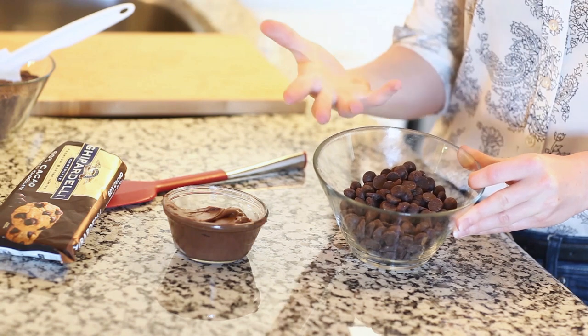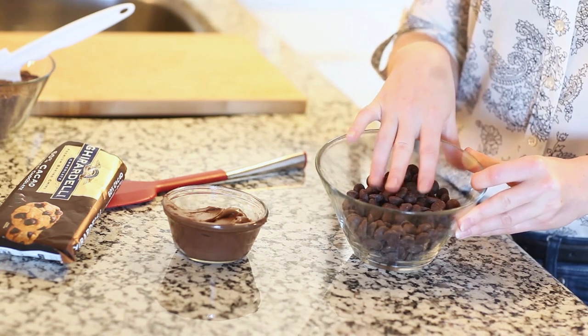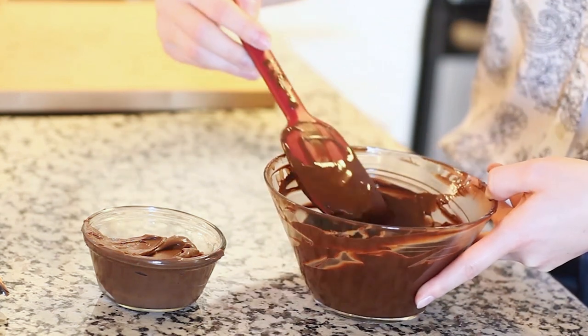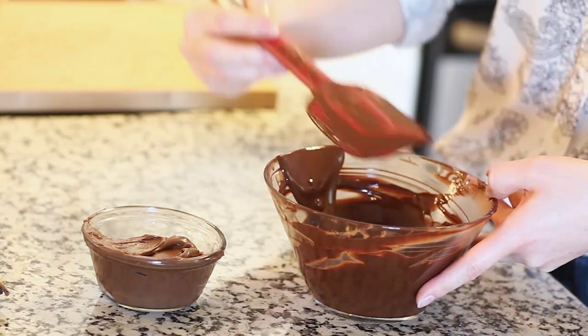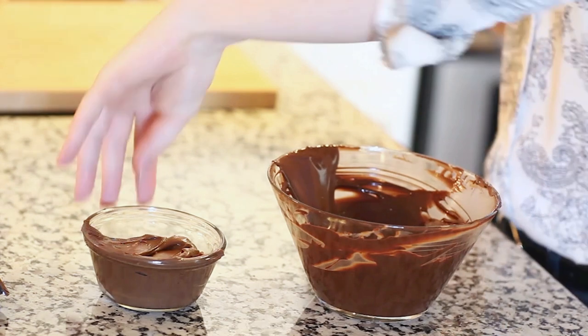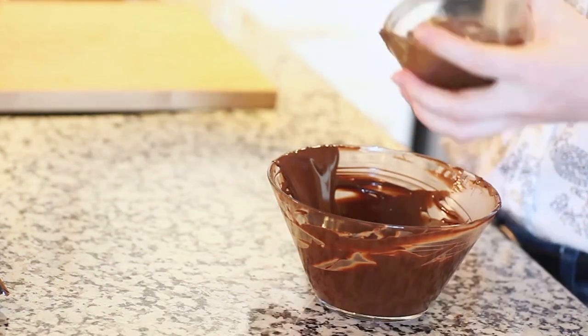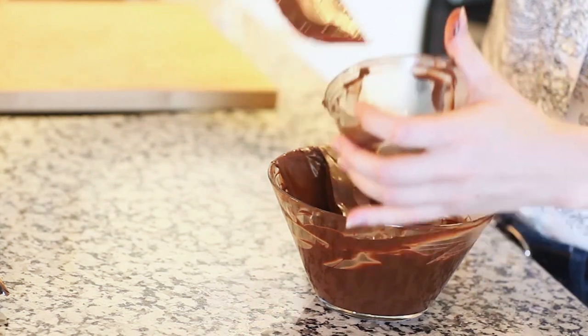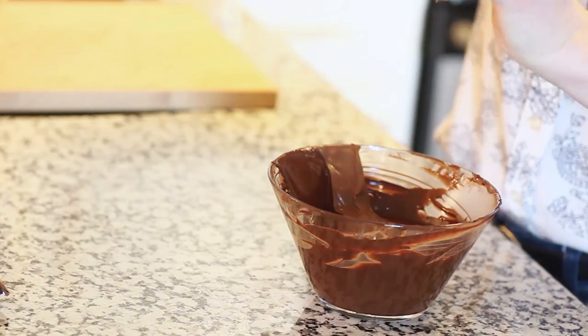I think the microwave is just faster and easier, but you can always use a double boiler also. I've melted my chocolate completely — you want it to be nice and smooth — and now I can add my Nutella. I have half a cup of Nutella; I'm going to add it right into my warm chocolate and mix everything together until the chocolate and Nutella is well combined, then set it aside.